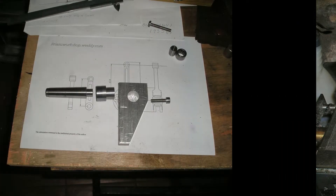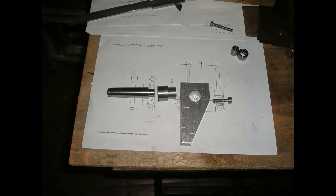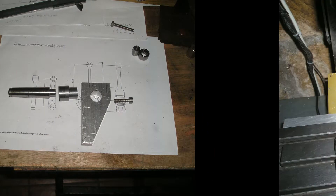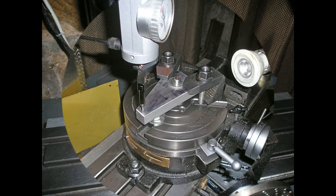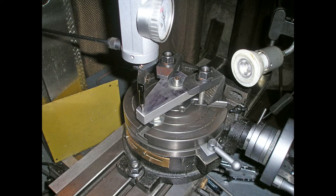A jig was made to locate the big end on the centre of the rotary table and the rotary table centred on the mill using the coaxial indicator and all the zeros set. The centre line dot was then located using the coaxial indicator and the material firmly locked into place. All actions from this point relied on the rotary table and the digital readouts.